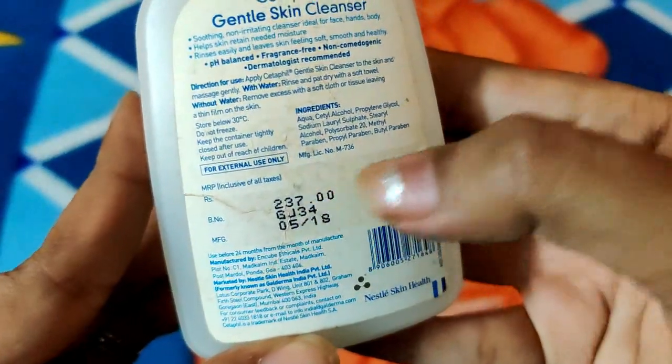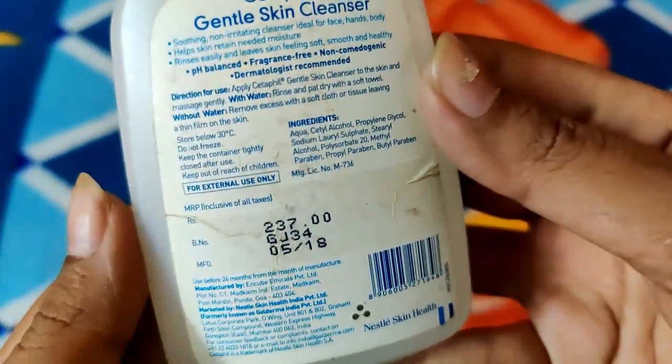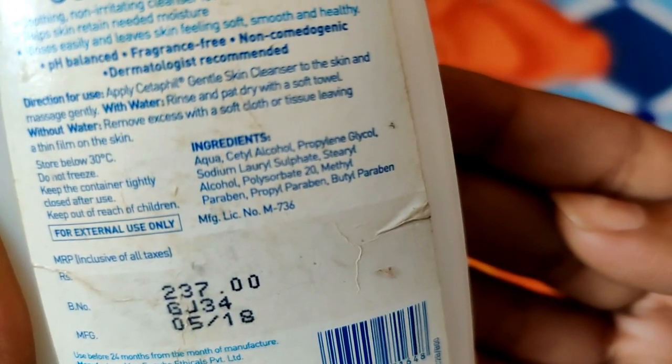The price is 237 rupees. The manufacturing date is 2018. The major ingredients of concern listed are aqua, cetyl alcohol, propylene glycol, and paraben.